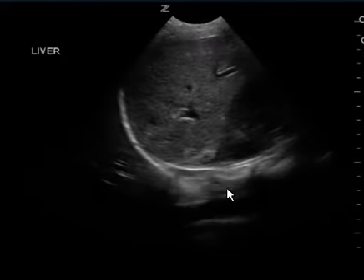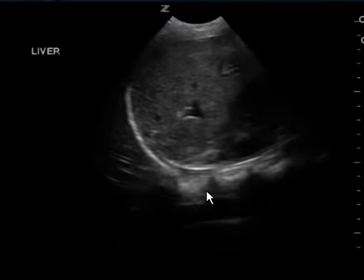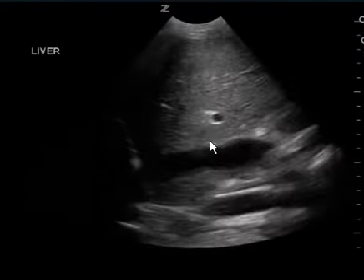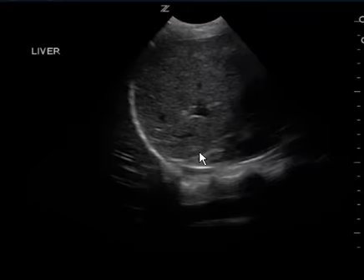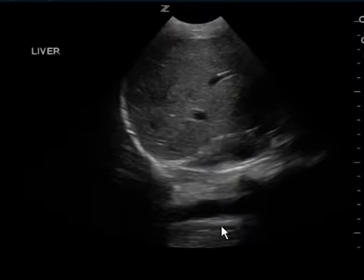Same thing here with your right upper quadrant. I can see here a very good image of the diaphragm and you have the spine here. I get a little bit of the IVC that comes into view, which is good. But I don't see much of Morrison's pouch. I don't see a good view of the kidney in relation to the liver, and I don't see the inferior pole of the kidney as well.